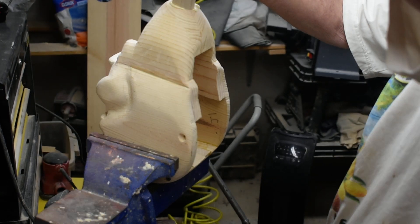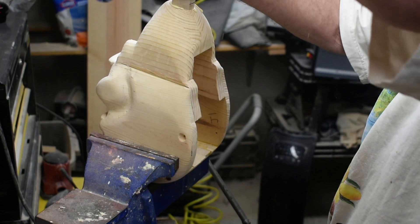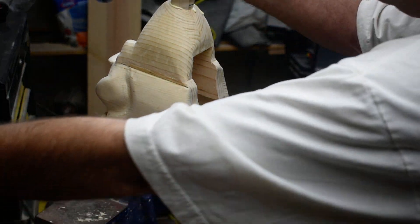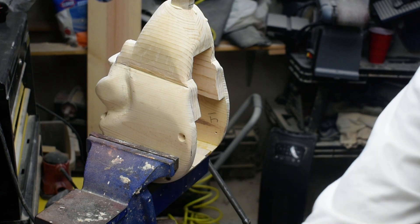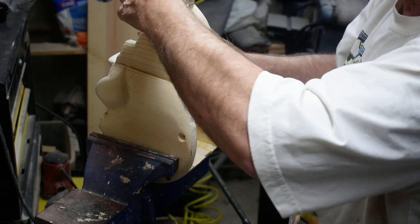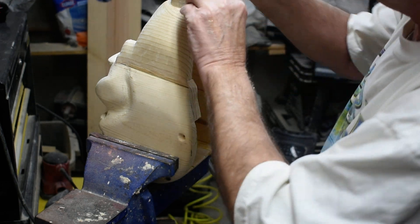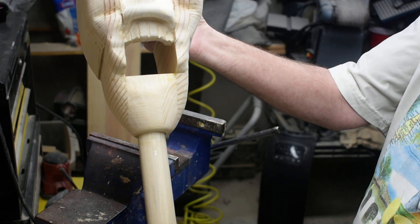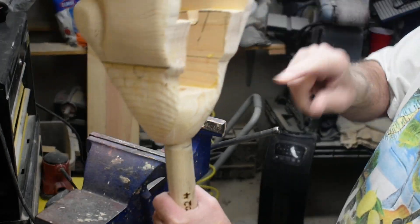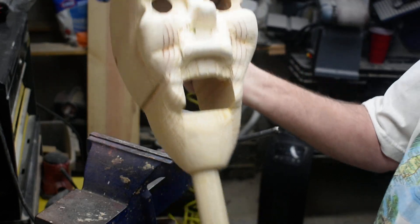Tap it in. That's good. Wipe this excess glue off. Now we'll set it up and let it set up, and then we can move on and work on the next step. It's almost flush with that. Thanks for watching.